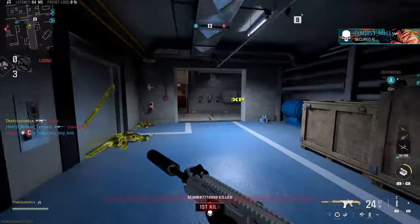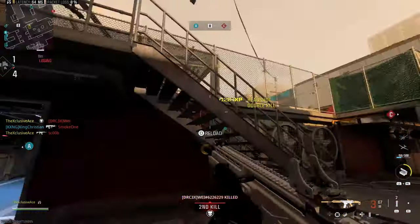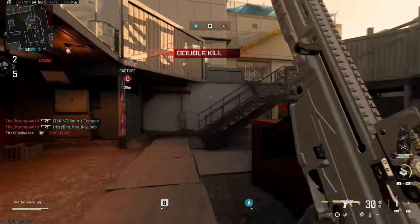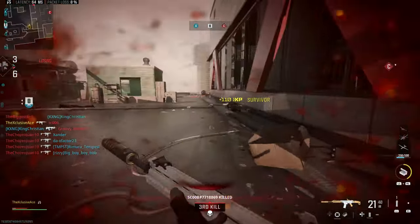What's up guys, my name is Ace and this week's aftermarket part in Modern Warfare 3 is the Jack Glassless Optic. Today we're going to be doing a full breakdown of this, comparing it to some of the other optics, and also taking a look at one of its key benefits, which is that it improves our firing aim stability.